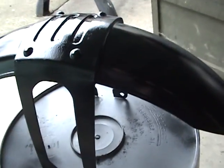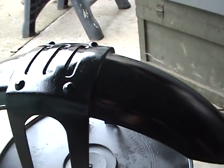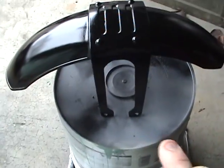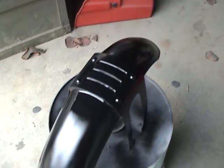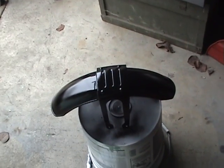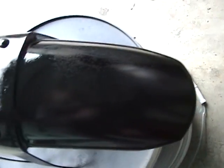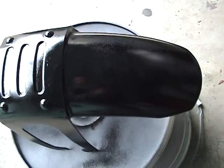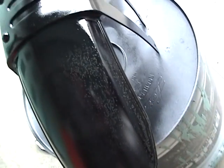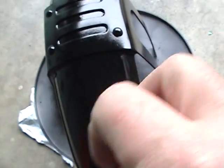If you happen to see fish eyes like that, what happens is you'll put Armor All on this plastic. The Armor All sinks into that corrugated plastic stuff and it's got silicone in it — and those are fish eyes. Every one of those little dots is a piece of silicone or a silicone additive. What happens is the paint hits it and just breaks away from it.